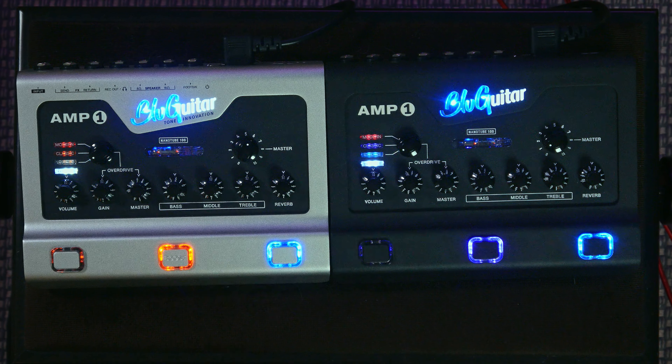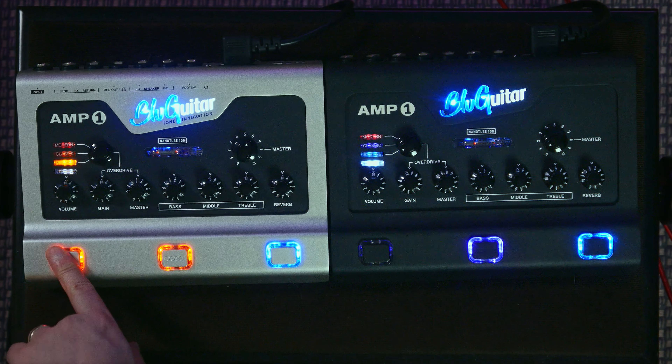I really like the boost function on the amps — it allows you to get a little bit of hair on your clean sound, it just cuts through with even more dynamics. Switching to the vintage side of things, I really wanted to try this channel in a blues setting using my Vola OZ, especially the neck pickup, getting those Strat tones — these channels sound amazing with that. For the solo sounds, both amps had the boost engaged.